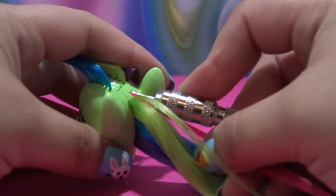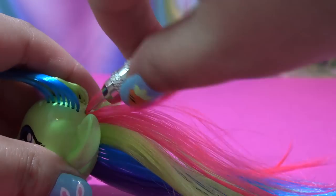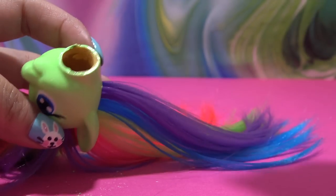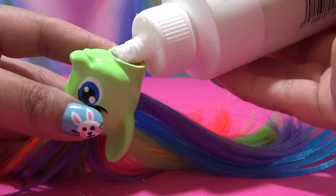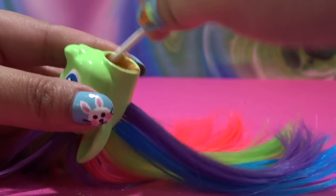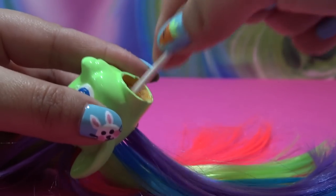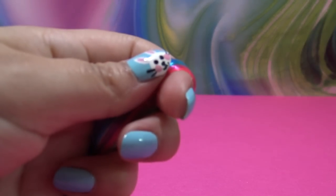Once all the hair plugs are in you need to secure the hair or it will fall out. I like to use no-sew glue, which you can find in the fabric department of your nearby craft store. I generously pour it directly inside the head and use a Q-tip to evenly distribute the glue throughout all of the hair plugs on the inside. Once it dries it's going to anchor that hair in place — it's not going anywhere. The head is all done.